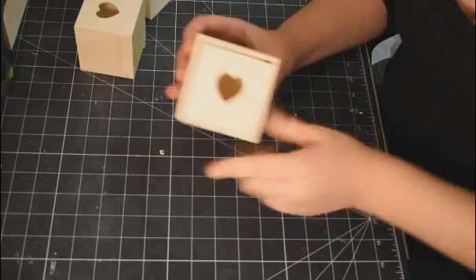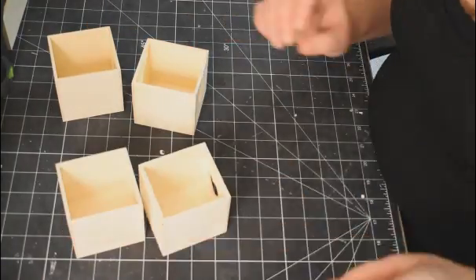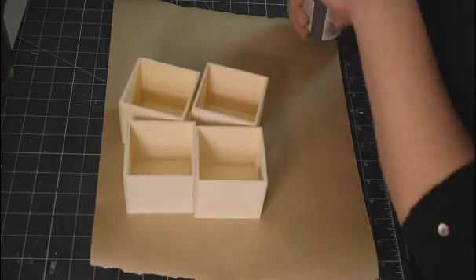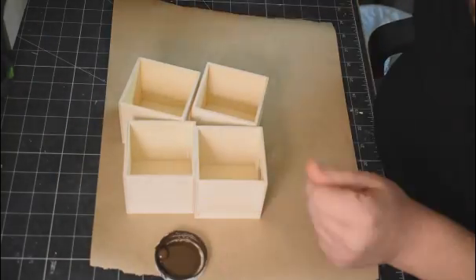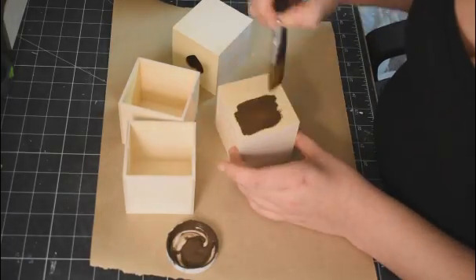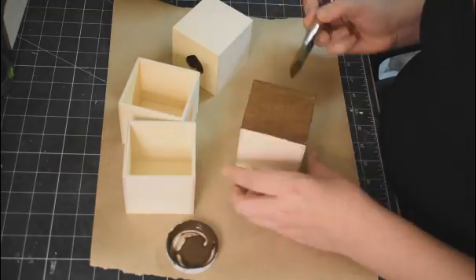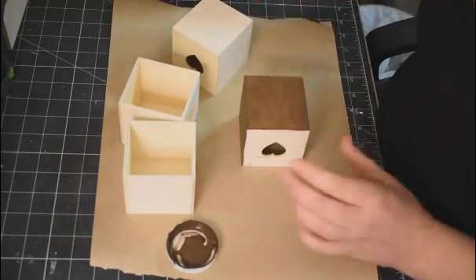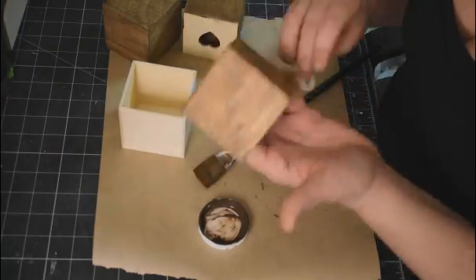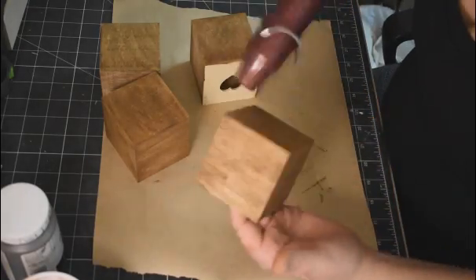DIY number three: I'm going to use these little drawers from Dollar Tree again — I'll need four of them and I'm just going to use the insides, the smaller boxes, for this project. Using my antique wax applied this time with a paint brush, I only need to paint four of the sides — not the side with the heart on it since those will all be glued together. Then I'll wipe off the excess with a baby wipe and use my heat gun to dry it.